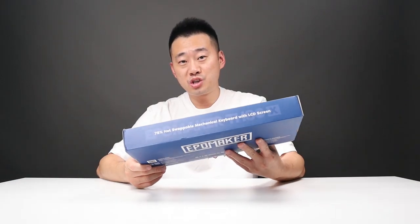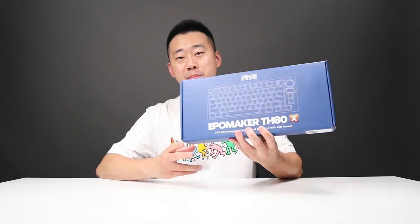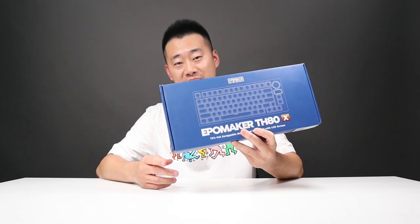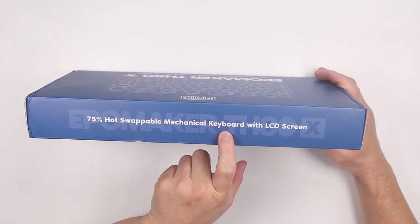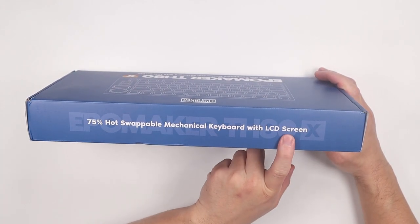Today I have another budget keyboard to share with you guys, which is the Apple Maker TH80X. This is a 75% hot swappable mechanical keyboard with an LCD screen.